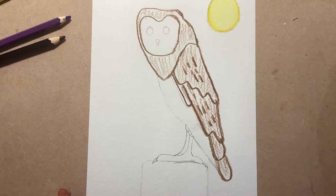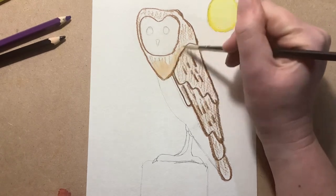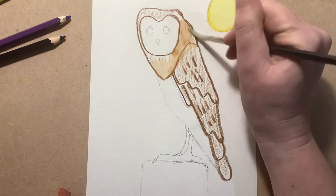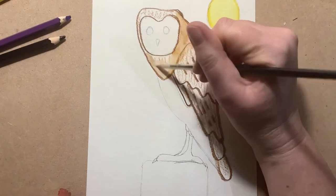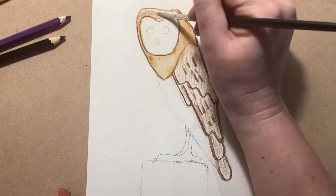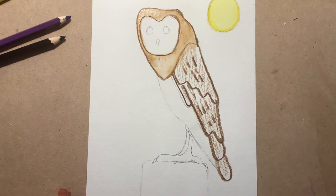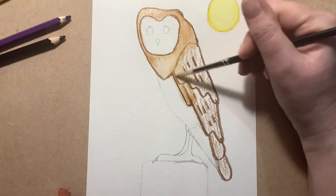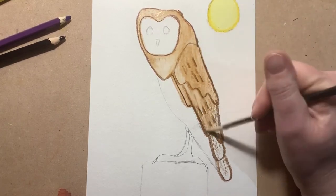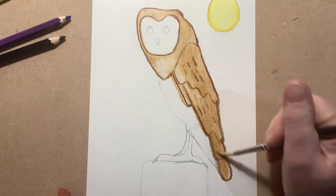Now I'm going to take my brush, nice and clean. You can see I've got a nice light color there, and as soon as I start to bring those lines out it just softens them. Where I go over the outlines I want them to stay to give shape to our owl, but I also don't want them to be too hard, so I'm going around to soften them. You see how quickly it all comes together - that's such a speedy, efficient way of painting.